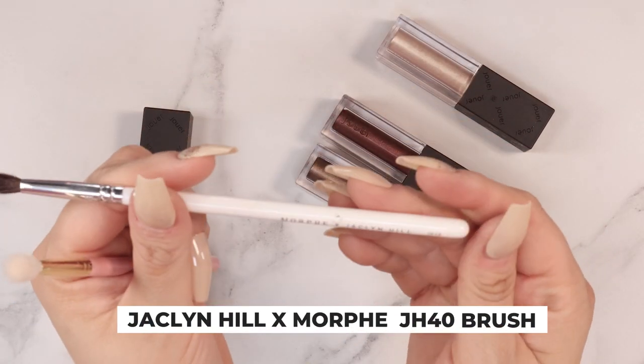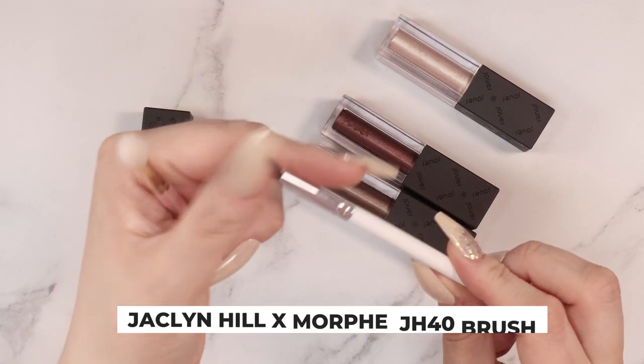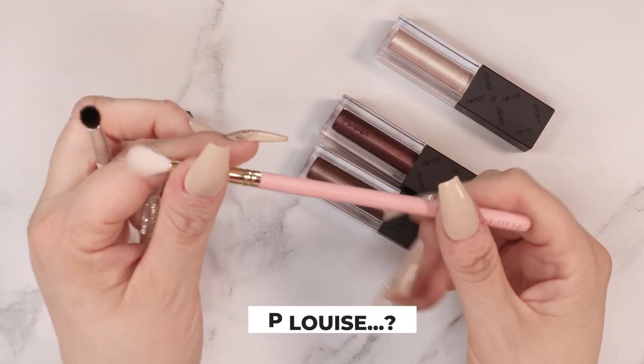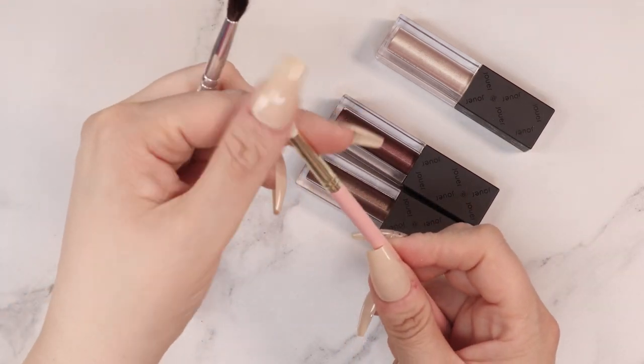I'm using these two brushes right here. This is actually a Jaclyn Hill by Morphe — this is the JH40. I like this one because it's stiffer but pliable, it's a really nice little blending brush. And then this one is actually a P. Louise brush — there's no number on it, but this one's just a very soft brush for blending out that cream shadow so you can really get in there.